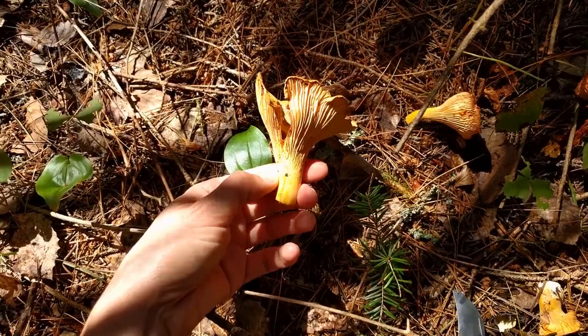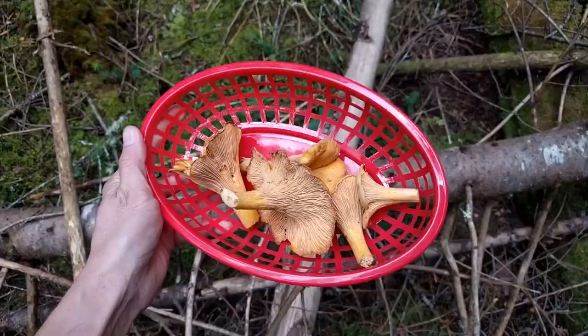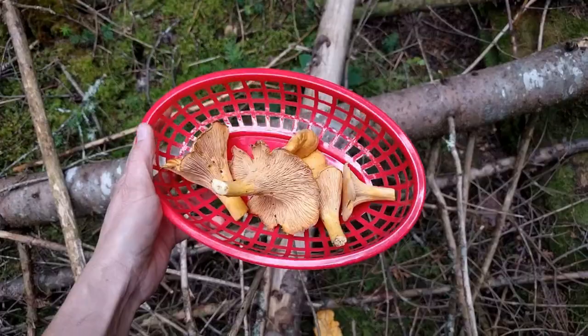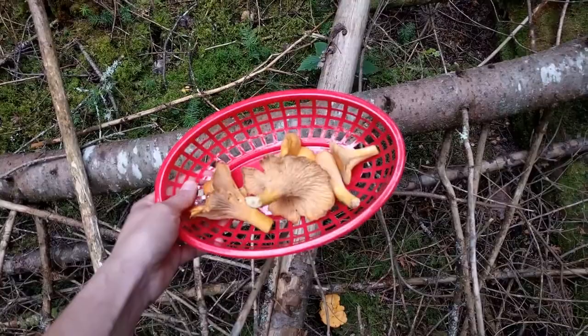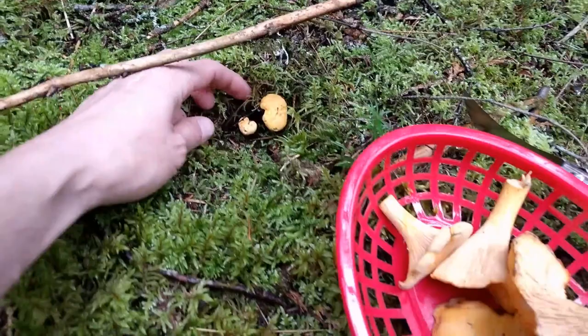Chanterelles have a mycorrhizal relationship with the roots beneath them - in this case it's a spruce, so they basically get some sugars and nutrition from the tree. When harvesting chanterelles, I'm using a little basket with open sides so you can spread the spores as you walk through the woods. There are some little guys just starting to come up, so I'm gonna leave these for a little while longer until they get to a good size.